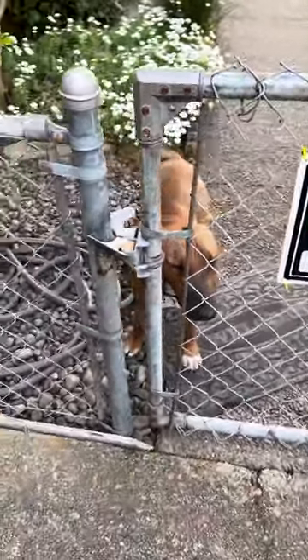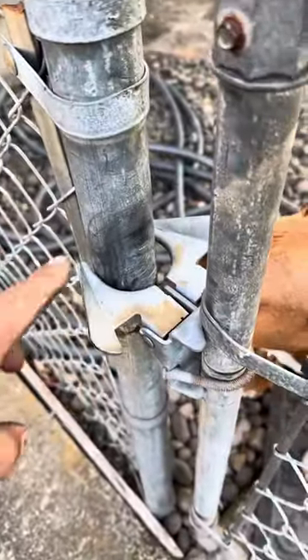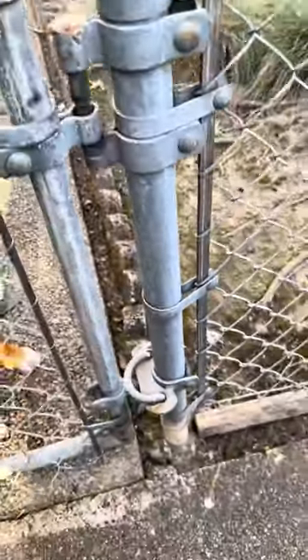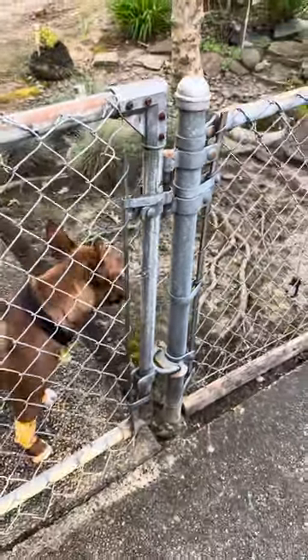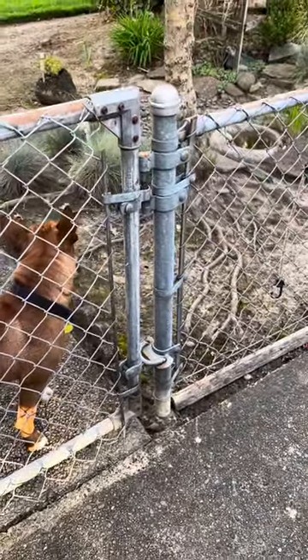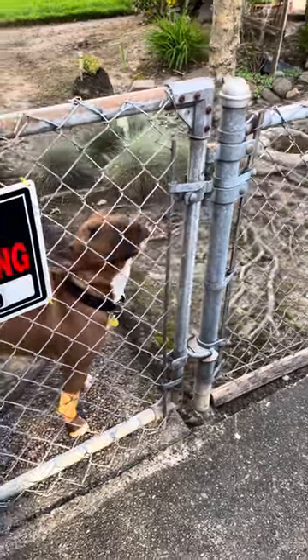If you want a latch set up that closes automatically, this is called the butterfly latch, and this is called the gravity hinge. These are female and male pin hinges, or post-to-frame hinges. It's a very reliable system that does not rely on a spring — it relies on gravity.